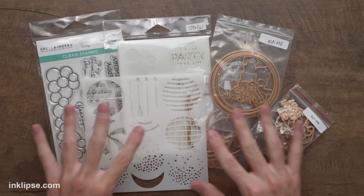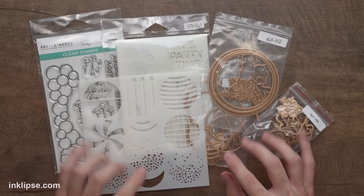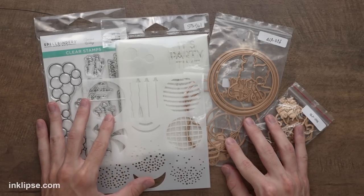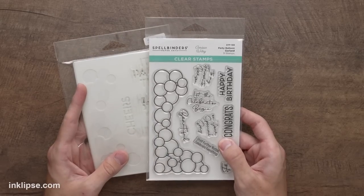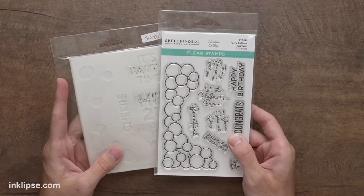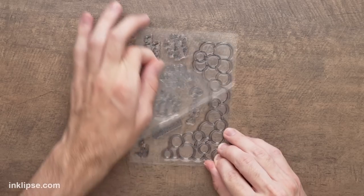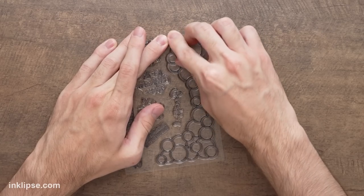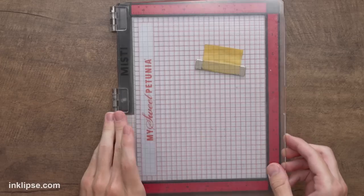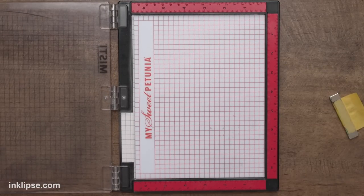I've got quite a bit of the products from this release here. Of course yours will come in gorgeous packaging, so let's jump right into creating some beautiful cards. Let's start off with a birthday card. I'm going to jump right into the party balloon garland stamp set and the coordinating stencil to do some stamping and coloring. I'm going to start off with this big balloon garland — I think this is so creative, I've never seen a balloon stamp that looks like this. I'm going to stamp this down using my MISTI stamping tool.